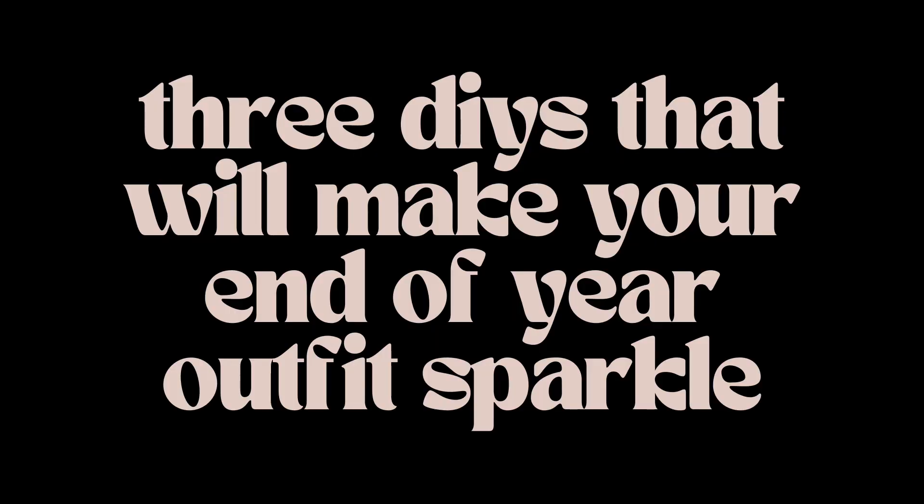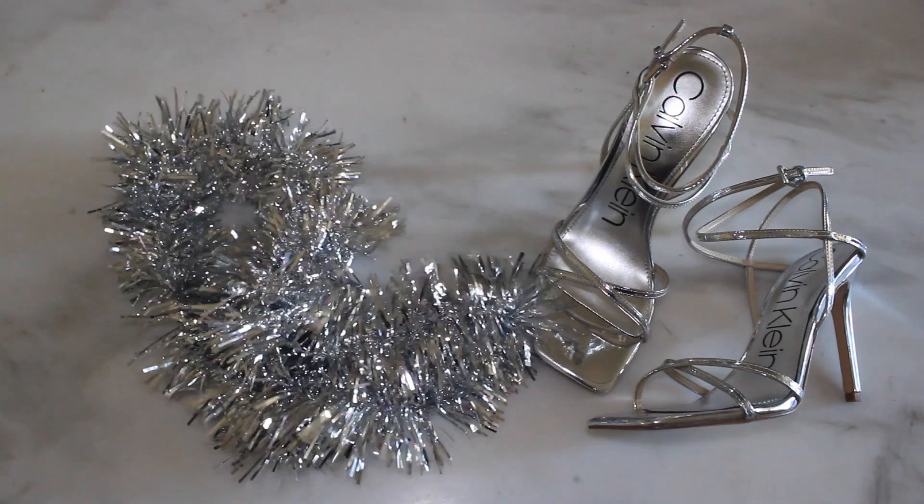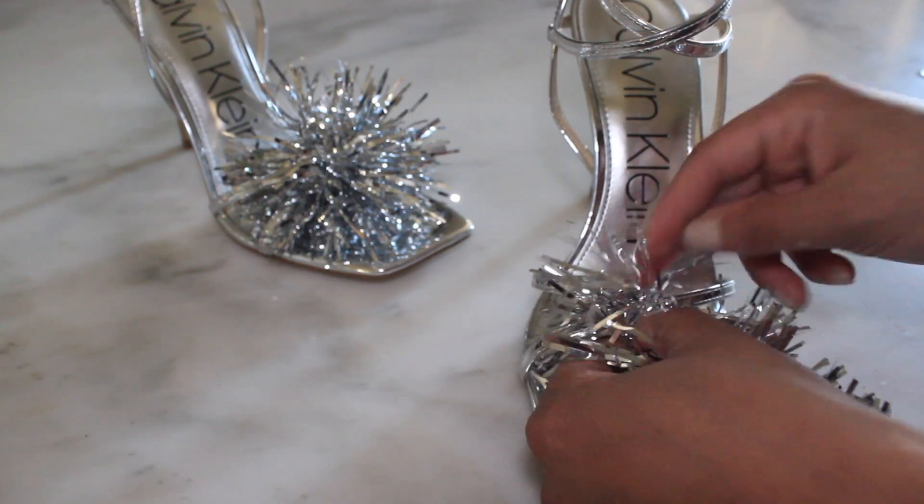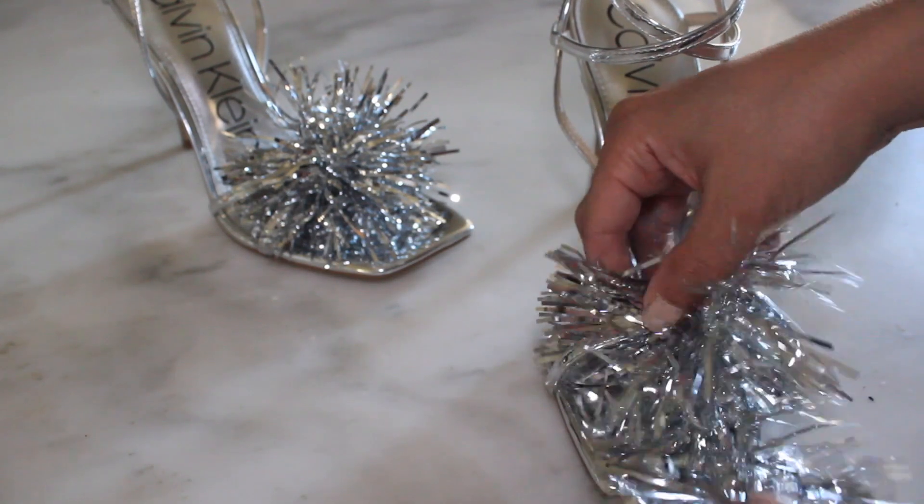First, let's start with some festive footwear. For this you'll need your favorite pair of party heels and tinsel garland. Simply wrap the tinsel around the toe strap of the heel and you're ready to party.